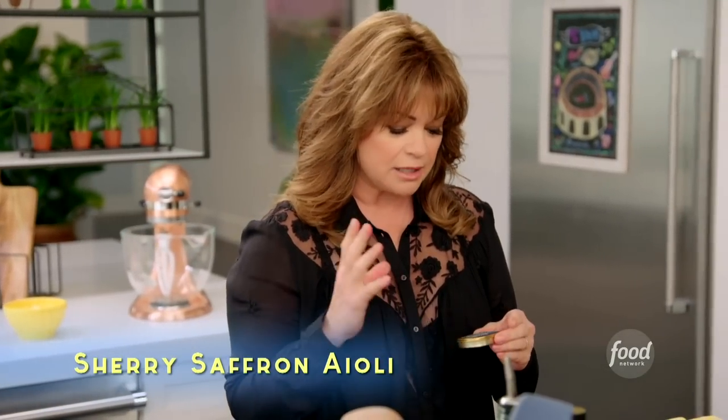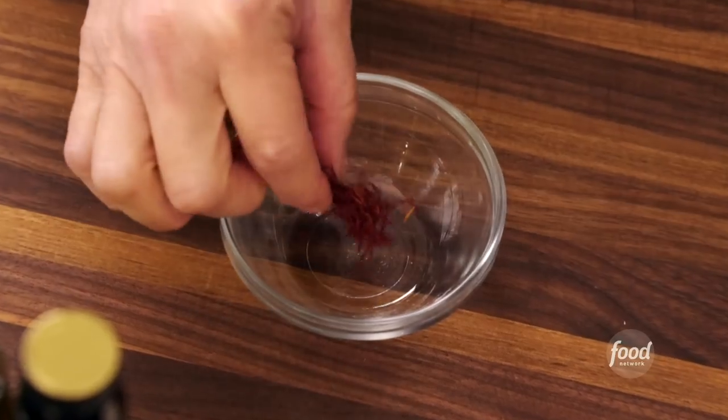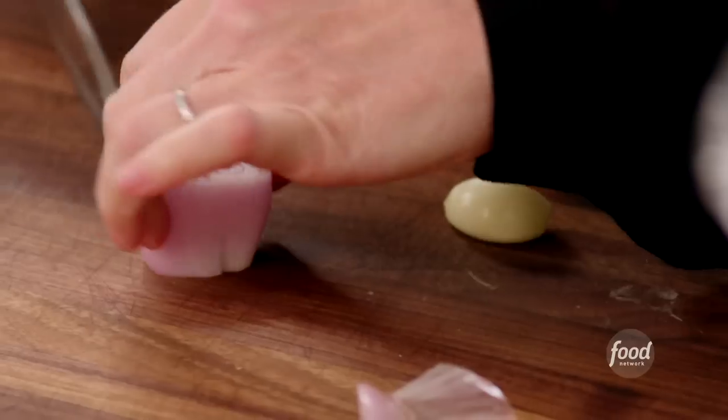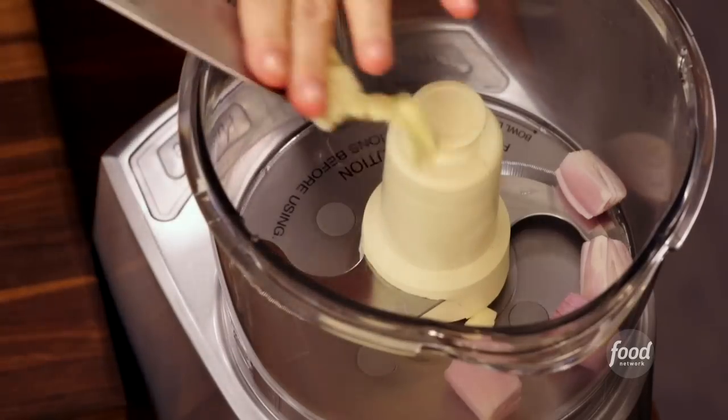Let's get started on my sherry saffron aioli. Saffron is a very potent spice and it needs to be rehydrated so that all that beautiful color and flavor really starts to come alive again. I've got some sherry vinegar. I'm going to start with the shallot and a clove of garlic — shallot goes in, crush the garlic, and that goes in. I'll let the food processor do all the work.